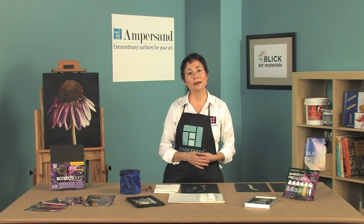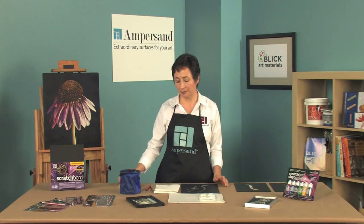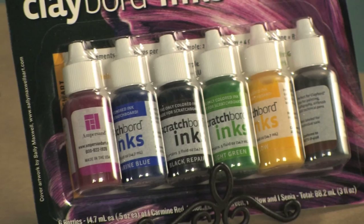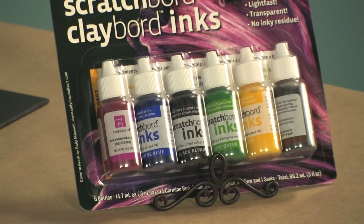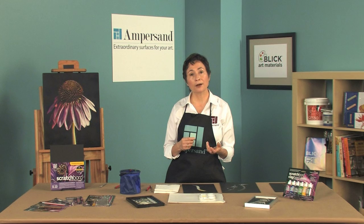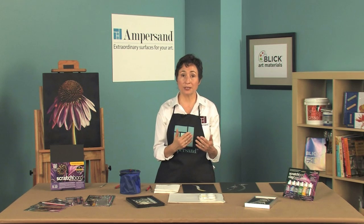Now let's talk about adding color to a scratchboard drawing. Ampersand scratchboard inks are specially formulated for scratchboard. Unlike regular inks, they don't leave residue around the cutting areas. Ampersand's clayboard inks absorb into the surface of the scratchboard, leaving pristine bright color.